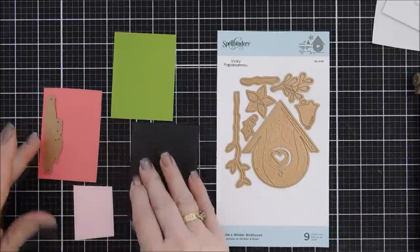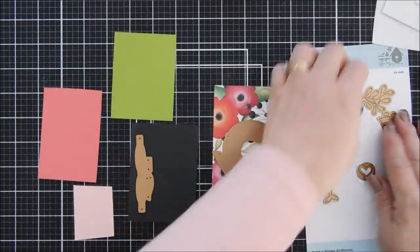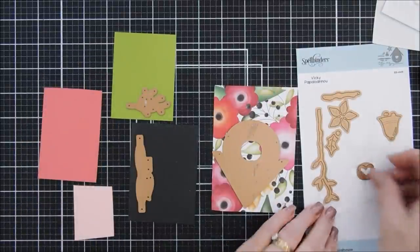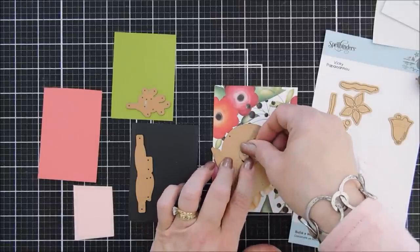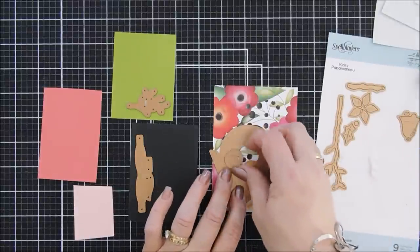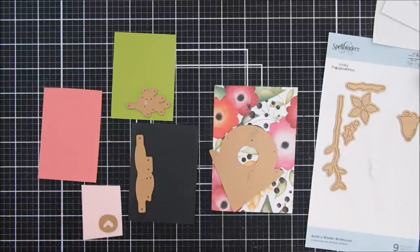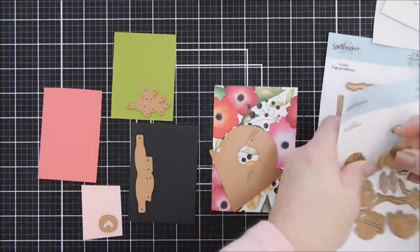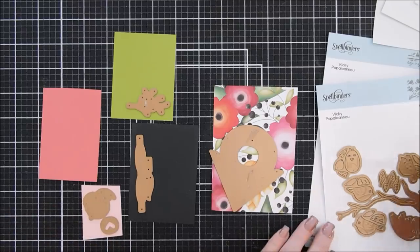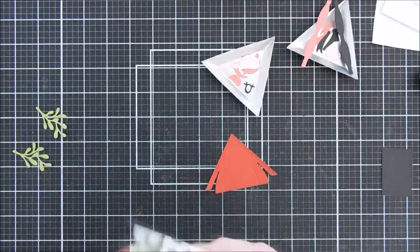For our last card we're using the Build a Winter Bird House. In this set there's a little bow that you can make — I wasn't sure if I wanted a pink bow or a black bow, so I'll make both. I'll die cut the bird house again with the pattern paper, then die cut the mistletoe with green card stock, insert the little heart door, and die cut another heart with pink sand card stock. I'll also grab one more bird and create it with light pink and dark pink card stock.